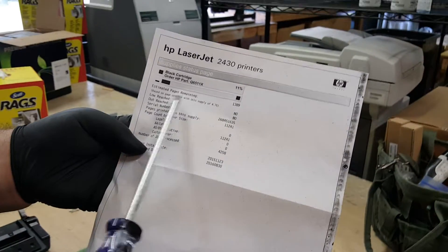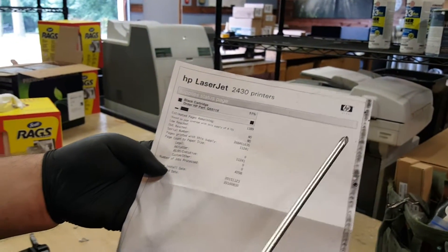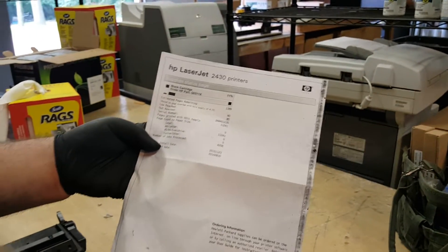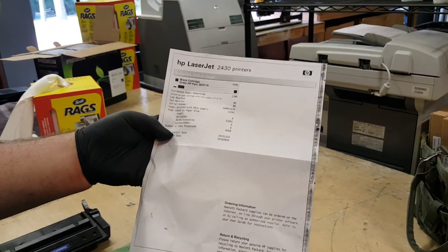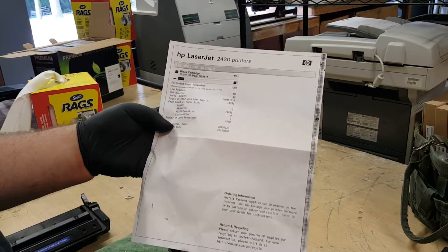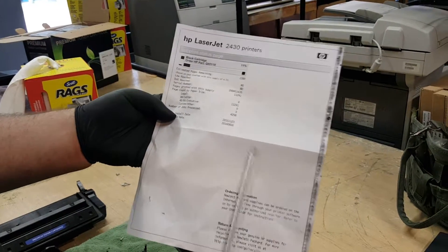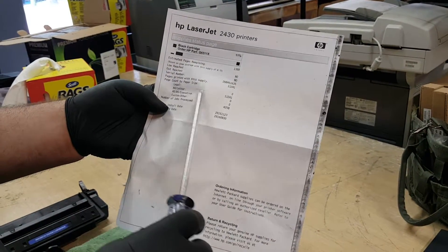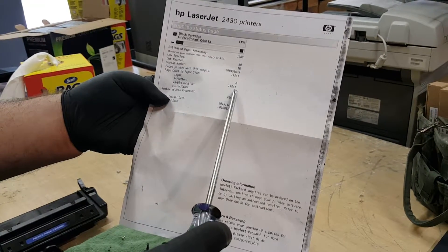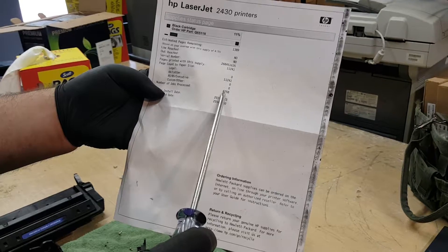This is all estimated — there's really not a great way of getting it, HP just goes off averages. HP will consider a cartridge empty; technically they'll consider it empty and will not warranty it if it's under 20%. As you can see here, they printed 11,241 letter-sized pages, with 4,258 jobs processed.